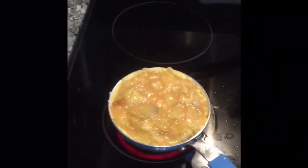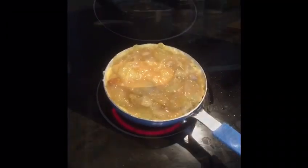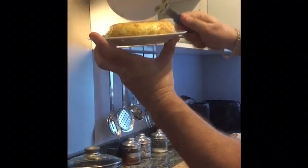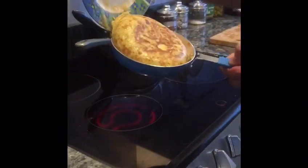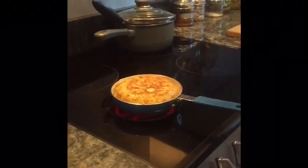So what I'm going to do next is get a plate over the top of it, flip it over, and put it back into the frying pan to do the other side. We get the plate over the top of the frying pan, pick up the whole lot, flip it over — and we can see we've got one half done. Then we slip it back into the frying pan and continue to cook the other side.